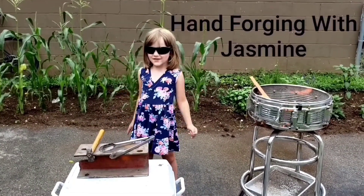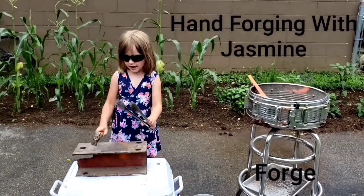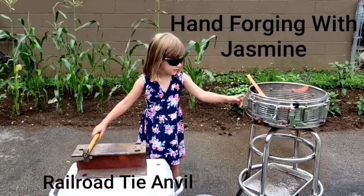Hello! Welcome to Hooligan's World. Today we're going to make a knife! And this is hot, so we can't touch it. We got a hammer, and this, and this, and this.